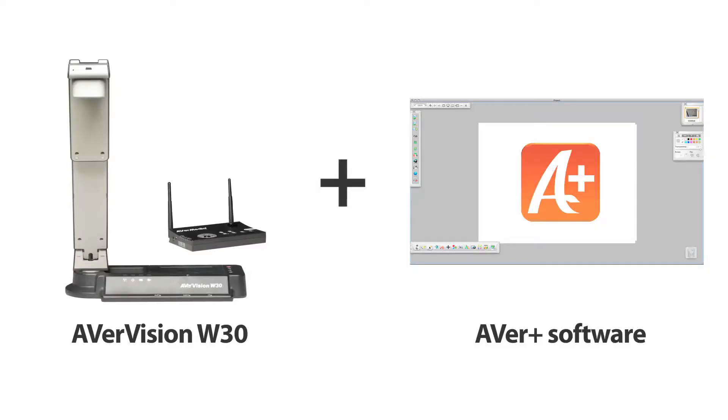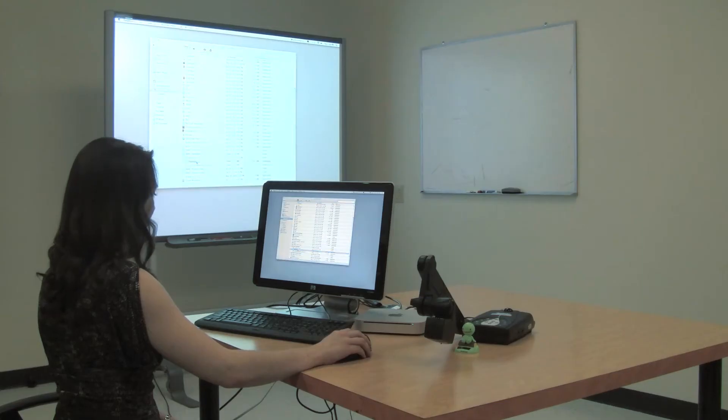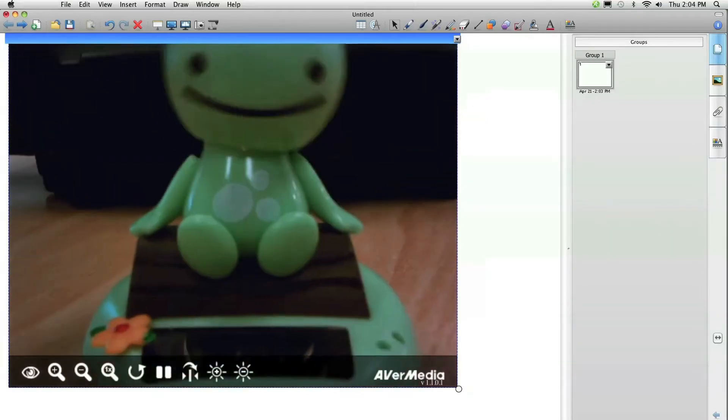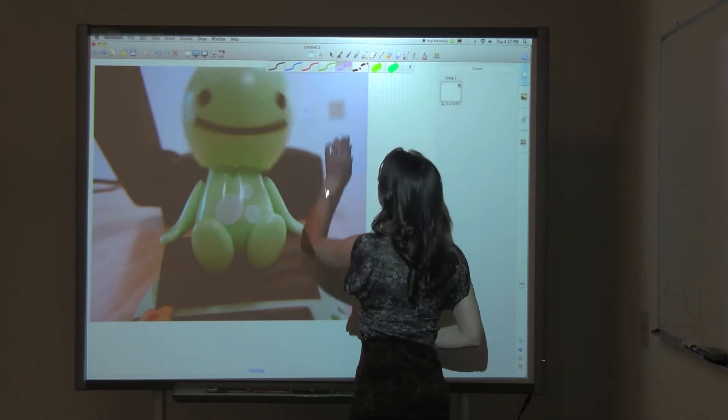Remember, you can connect the base unit to the computer as well. That means you can use the W30 with our AverPlus software to annotate on top of the live image, record videos of your lessons, and so much more. And with our exclusive AverVision Flash app, you can integrate the W30 directly with your interactive whiteboard software.